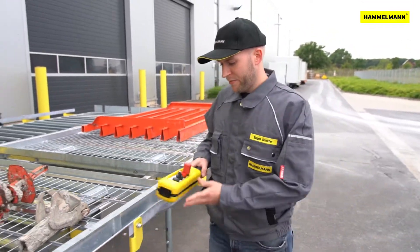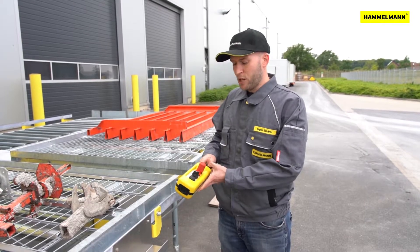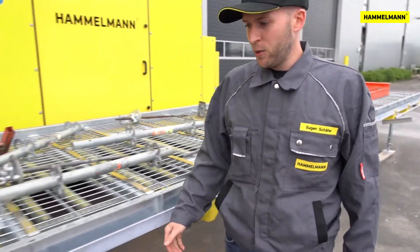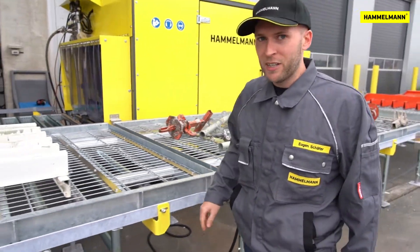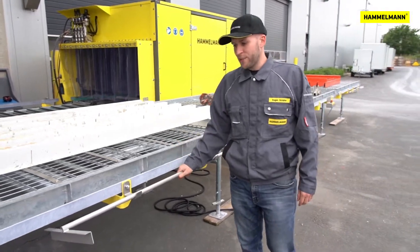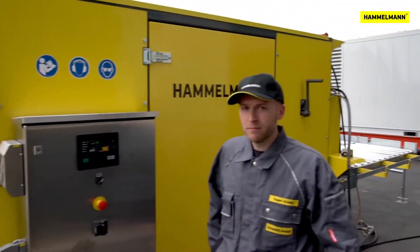Here the operator can select the program, start the machine and, if necessary, press the emergency stop. Up here we have the second emergency stop button, intended for the second operator in the unloading zone. For easier access to the parts, you can pull the basket towards themselves with the help of the special tool provided.